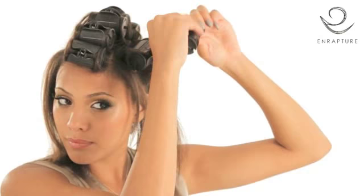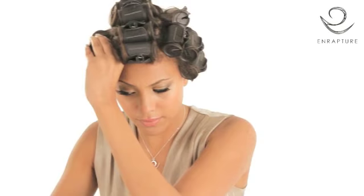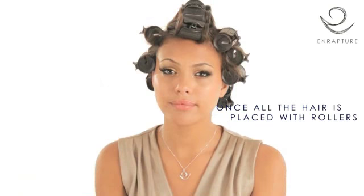On the side sections, place the rollers at a horizontal angle for maximum root lift. Once all the hair is placed with rollers, leave them to set until they are completely cool.